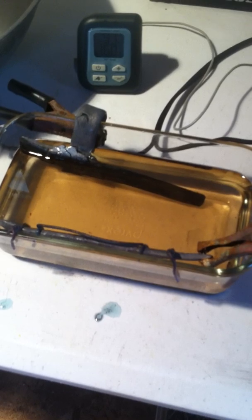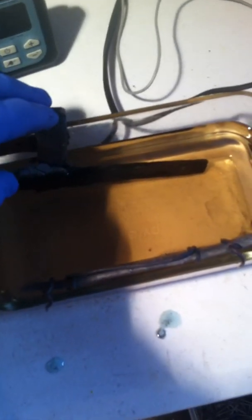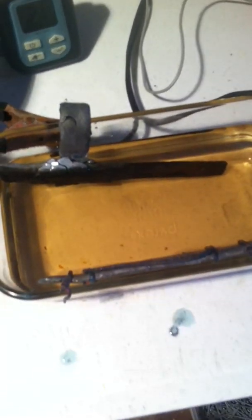Here's the sulfuric acid cell setup. Got my lead cathode over here, lead anode right here, got copper on the top here. Positive lead, negative lead goes to the battery charger.